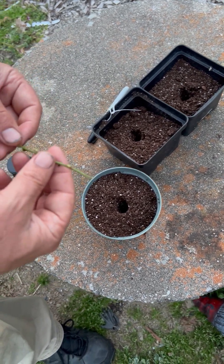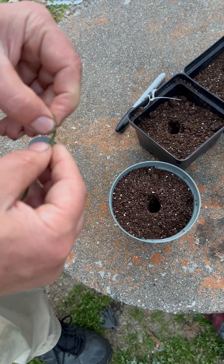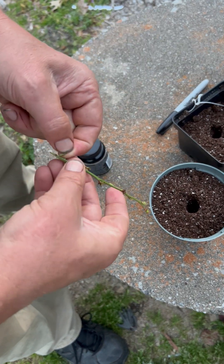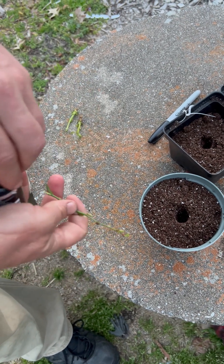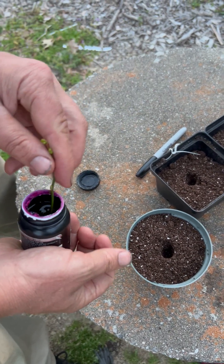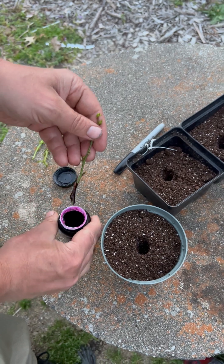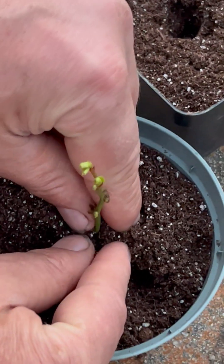So I've got my blueberry here. Just going to pop this loose just a little bit, like so. And we're going to take it, dip it down in there. Perfect. Close that up.